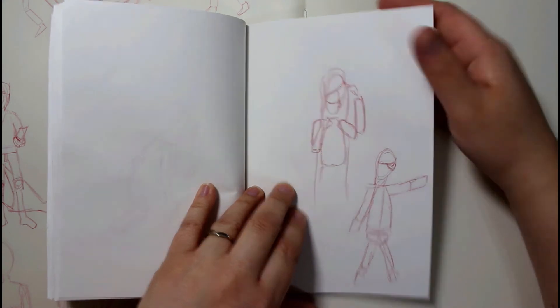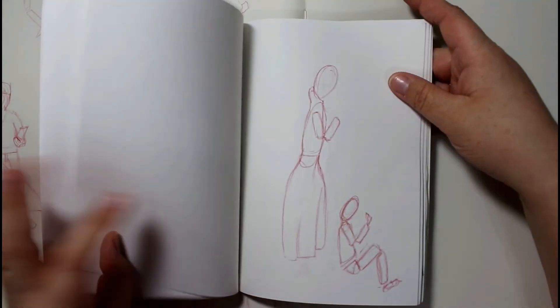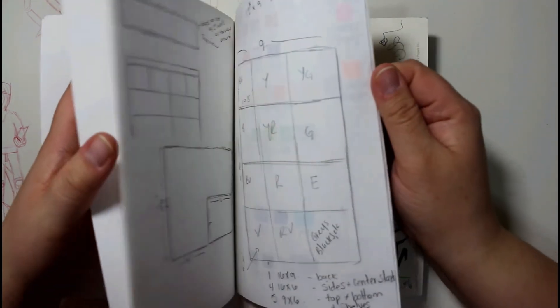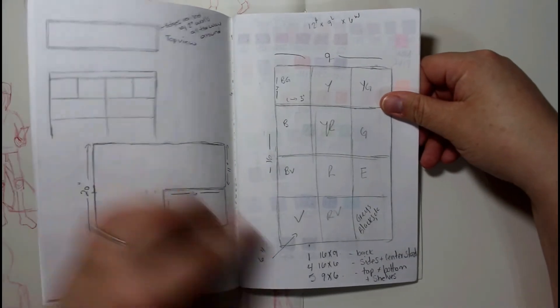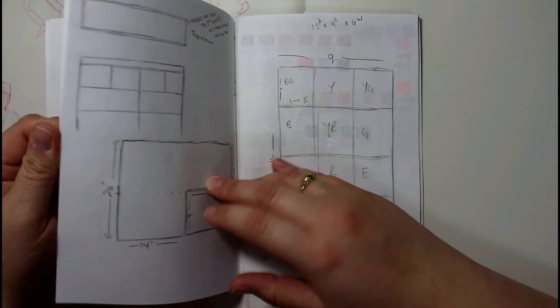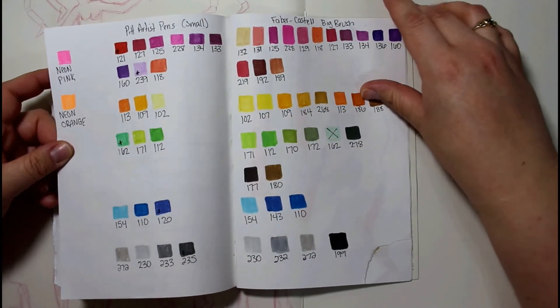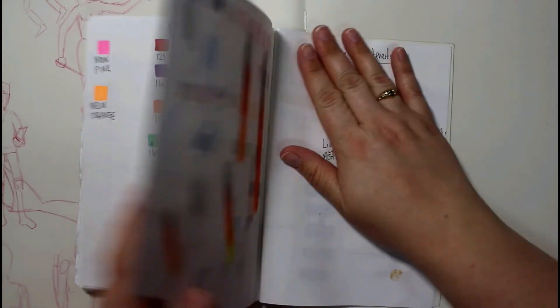But yeah, that's pretty much it. There are just a couple of other things back here. This is my marker storage that I made, and the sizes and everything of how everything got cut. And these are my favorite Castell brush pens that I was testing in the book to see what colors they were.